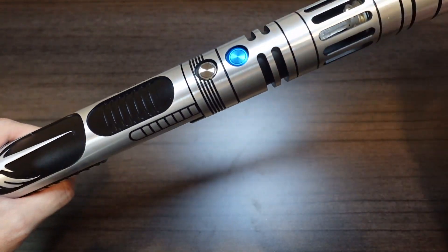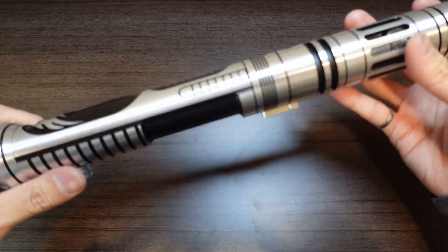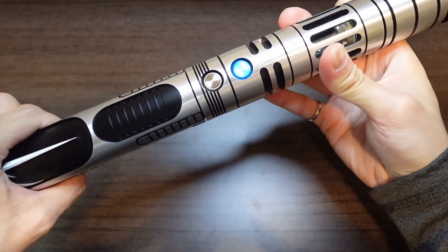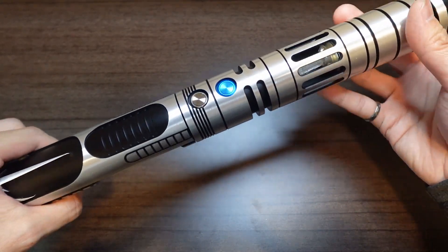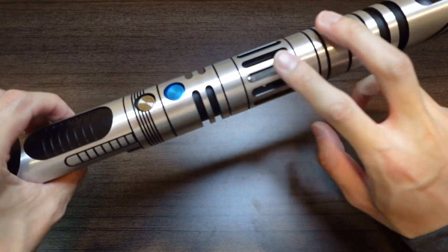So we finished up the install on your SabreForge ASP Hilt, and just want to do a quick little rundown on the install itself. Here's your SabreForge ASP installed with ProfiBoard V2.2, and I've also installed the Crystal Chamber as well.